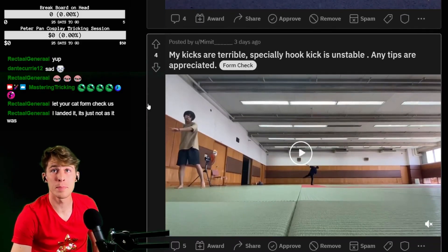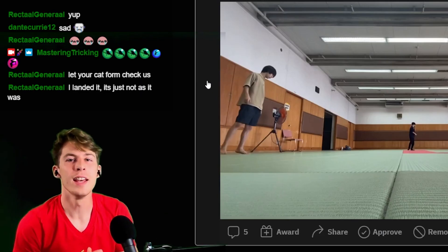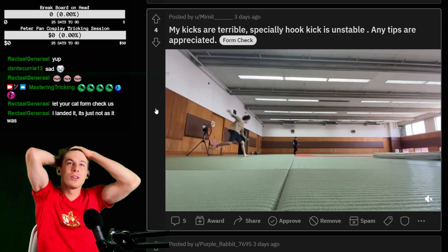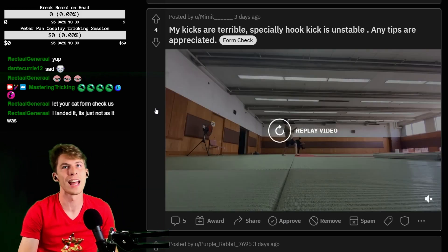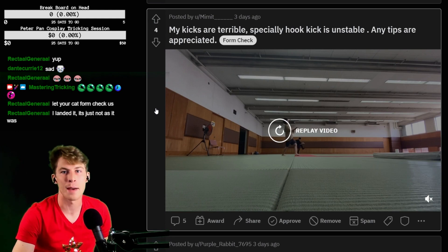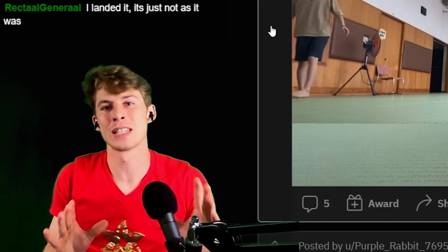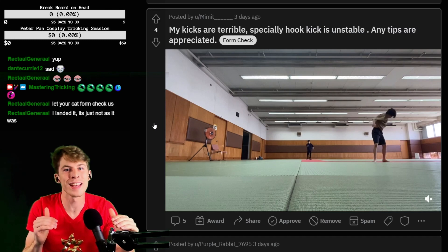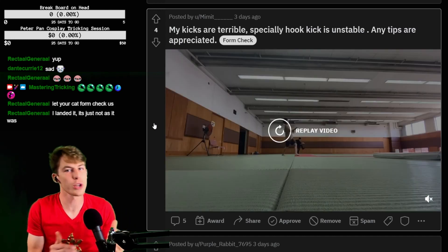My kicks are terrible — especially hook kick is unstable. Any tips? If your kicks are good here, I'm going to be real pissed. That's a good 540. Yo, that's a good Tornado. Your hook kick slaps — it is unstable, but it slaps. Guys, do not be down on your tricks. If you're tricking half as good as this guy, you're pretty good at tricking. You should be pretty hype. That Tornado kick hook kick looks awesome.